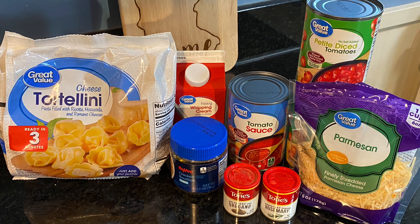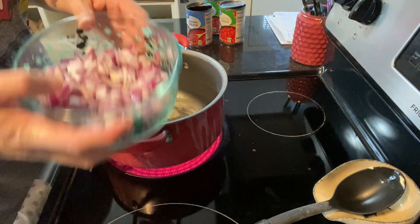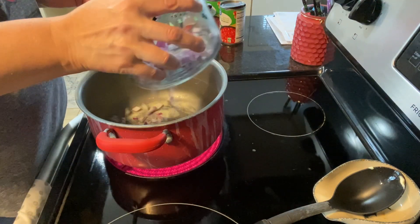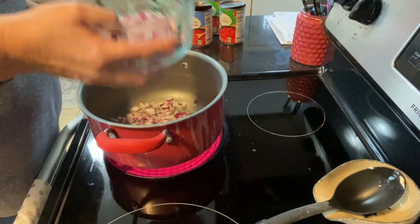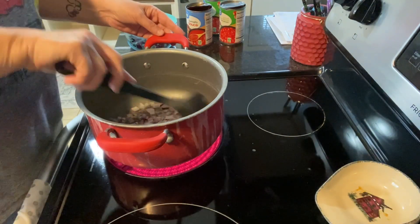Our first meal is a super easy tomato tortellini soup. I'm starting by adding about half a cup of red onions into my pan with a few tablespoons of butter and cooking those down until they're a little bit translucent.